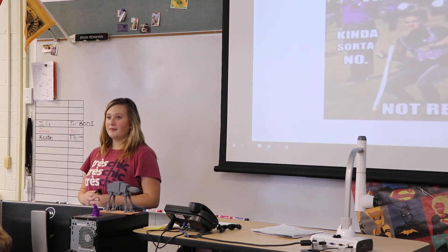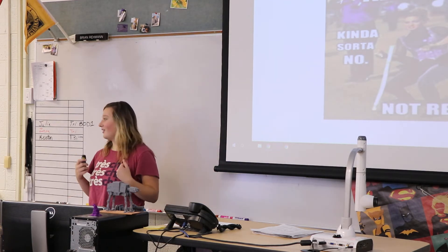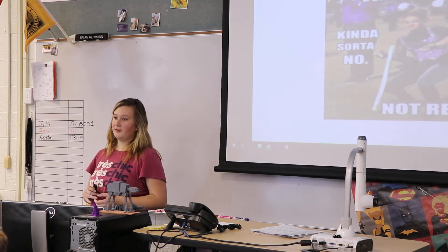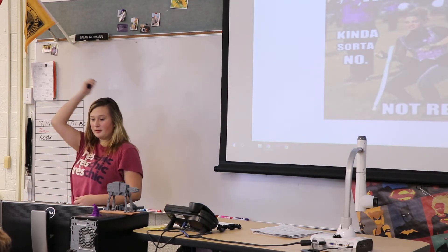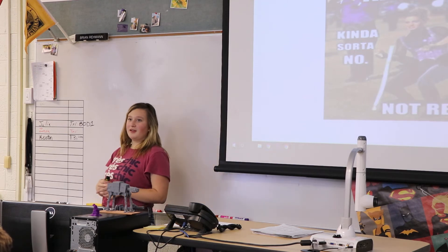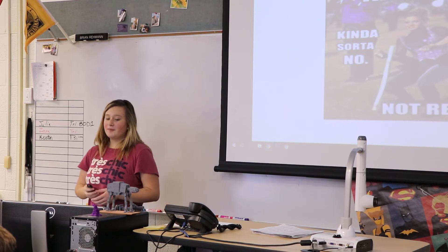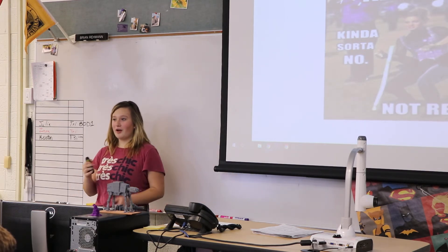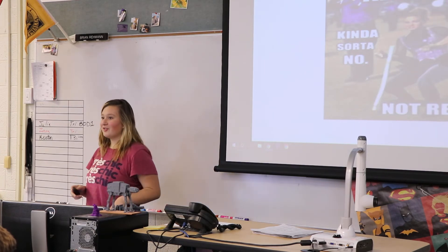My successes and failures. My success was probably the flourish — I would do it in here but I don't have room. The flourish was the first thing I learned. It's where you bring it up in front of you, up around the back, and bring it up front. That was one of my first successes. I did fail at it a few times because I did bring it back and hit myself. My biggest failure was definitely the toss because I kept dropping it and hitting my hand.